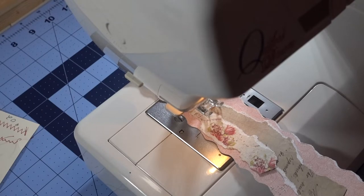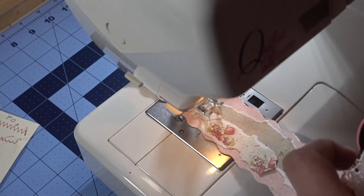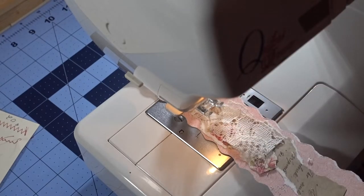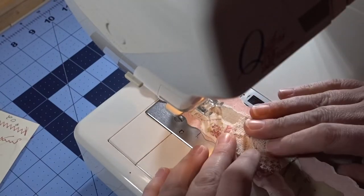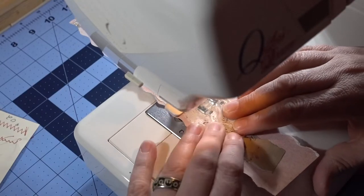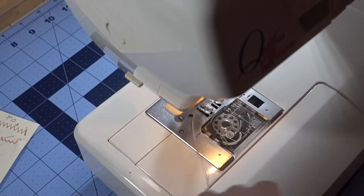I'm going to stop, put my foot down, and on the side of me I have a bunch of different kinds of lace. I think this would be fun — let's cut a little bit of this off. The lace I have, I got from my mom — that's where I get all my laces from. I'm just going to move this down, same stitch, and go the rest of the way down. I want to make sure I get that under. I'm going to run it right off. Okay, that looks pretty cool!